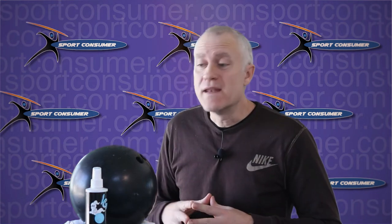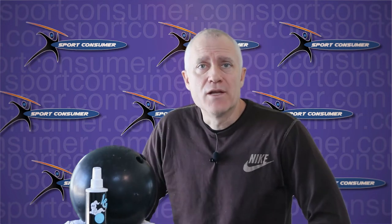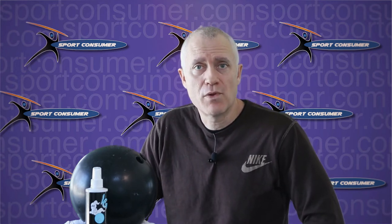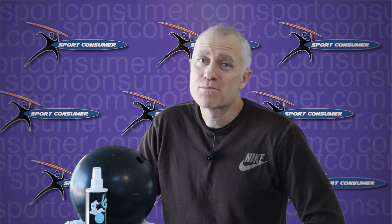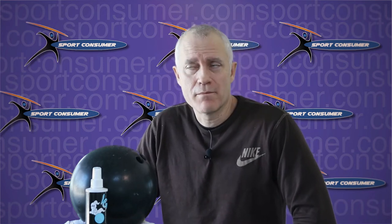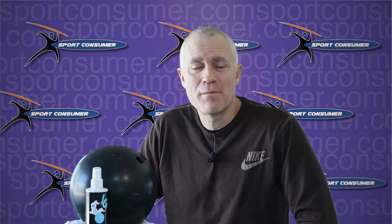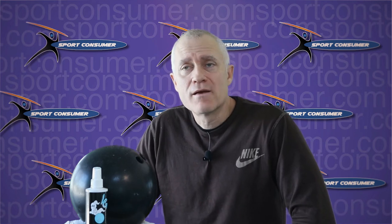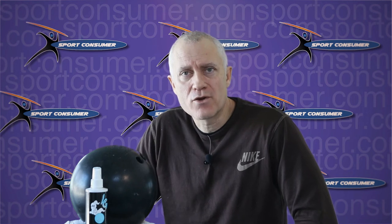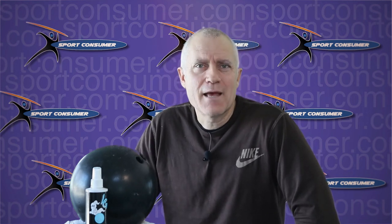You may never have to take your ball in for a deep cleaning treatment at a pro shop if you diligently spray and wipe it every single time you play. That's probably true, but it's probably not a bad idea if you're really serious about your game. If you play in a league, I would definitely consider taking it in for a deep clean at a pro shop probably every 60 to 80 games or so.